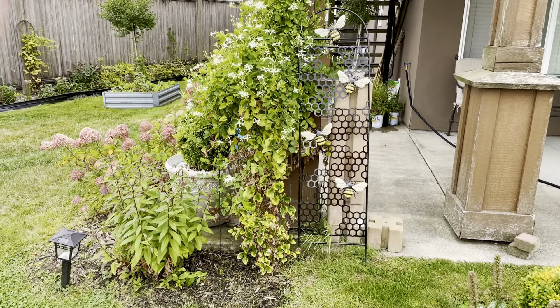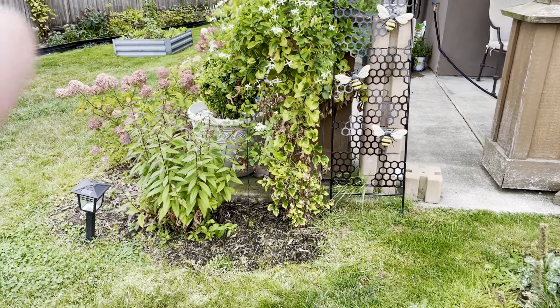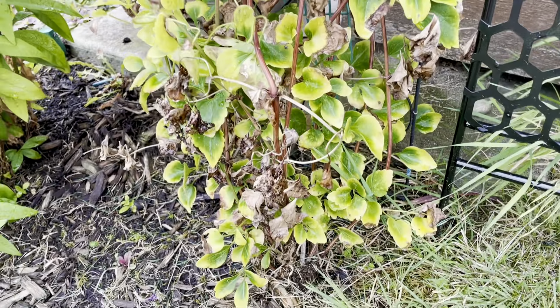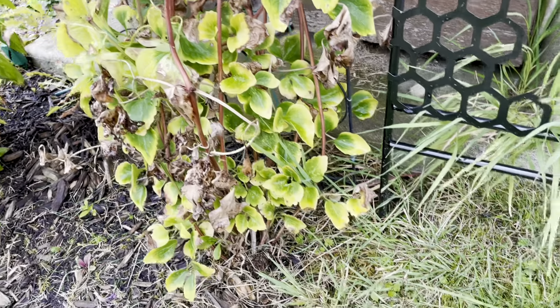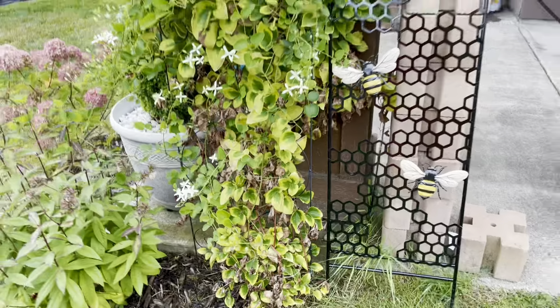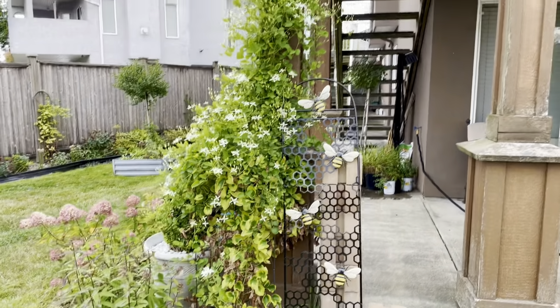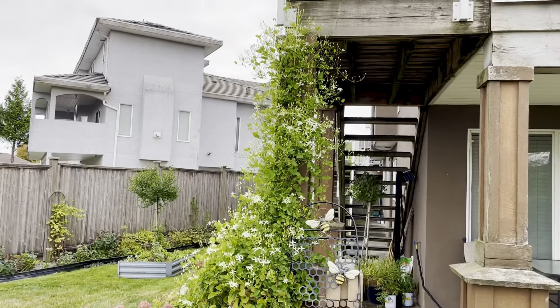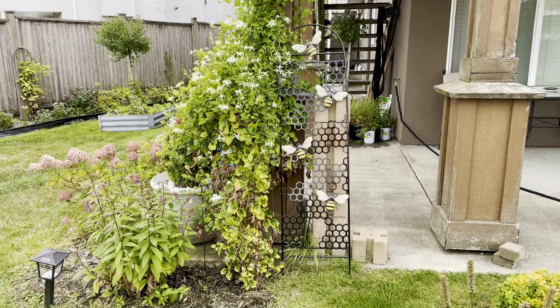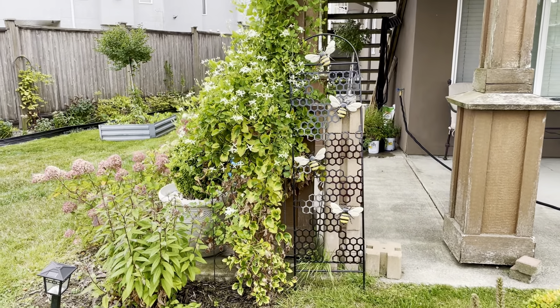At the end of the season, once it's all bloomed out, all you do is snip it at the very bottom. It's not very woody — there's not that much to it. You snip probably about ten stems and then you can just literally pull it down pretty easily. It's not heavy, and into the compost it goes.